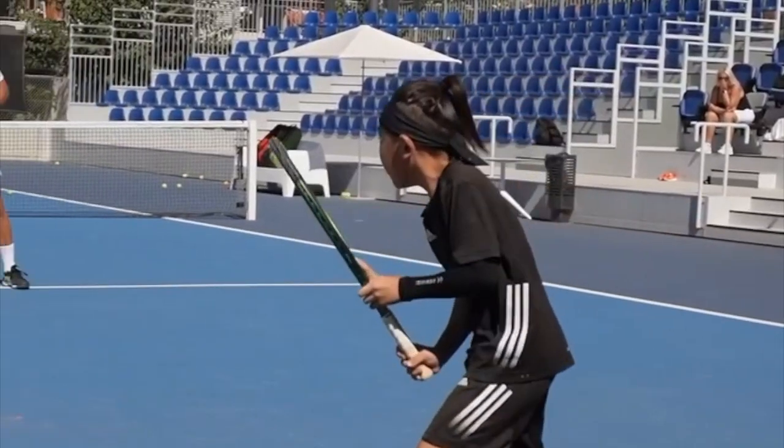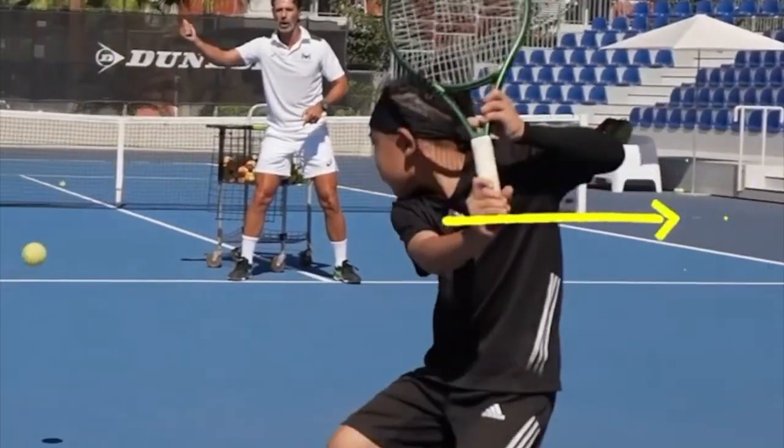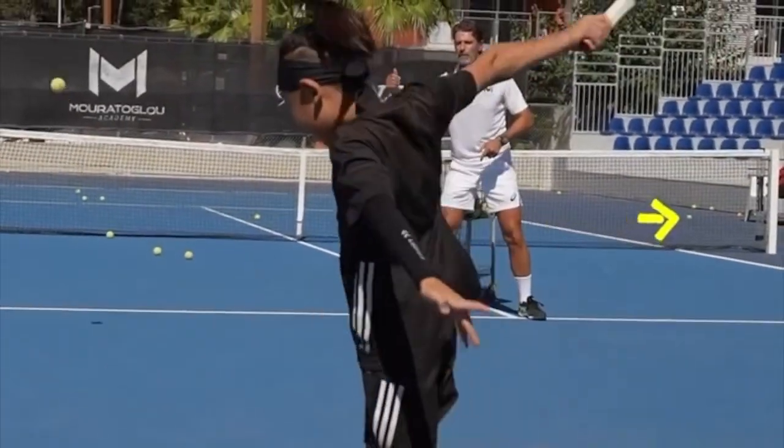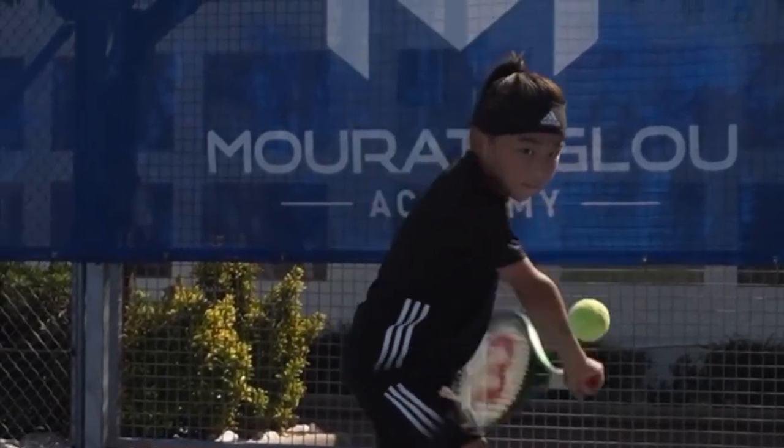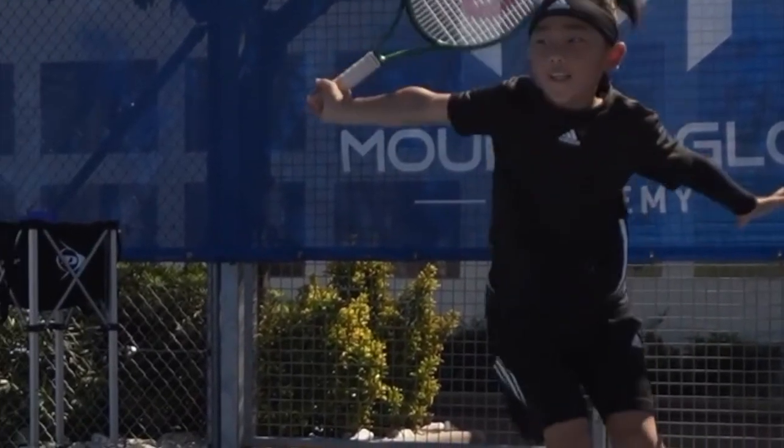Regarding his preparation, he uses his left arm to pull his racket back pointing at the sky. His right arm is half bent, which is great because he's loading before he releases at the contact point.